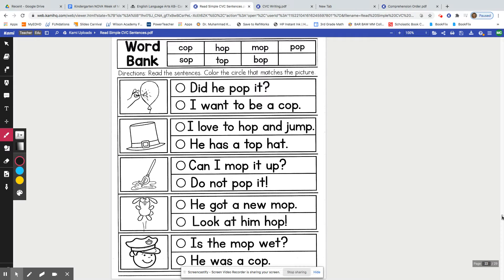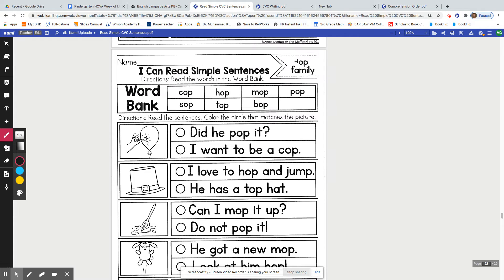Hi boys and girls, go ahead and take out the packet that I gave you and you're going to flip for quite some time until you get to the page that says op family. This is the 22nd page in your packet, so you might need some help from your learning coach.